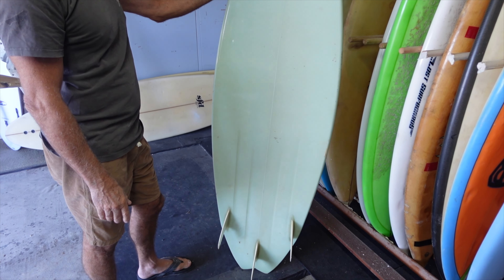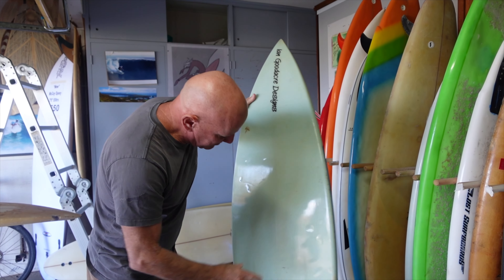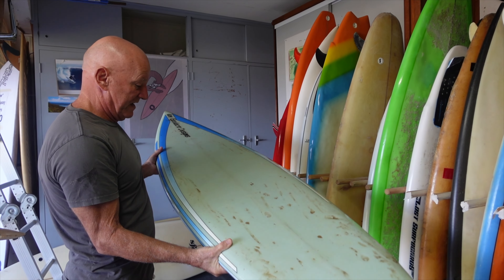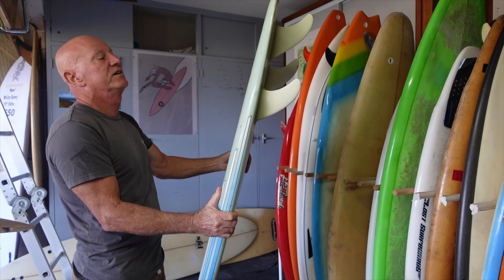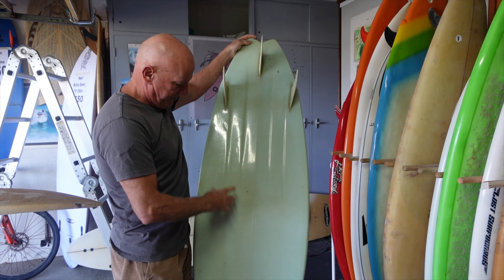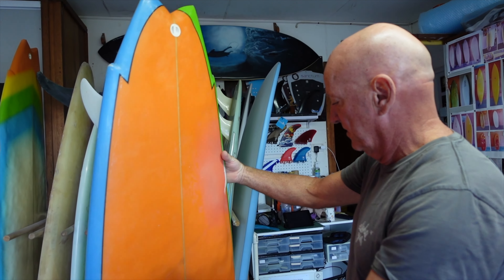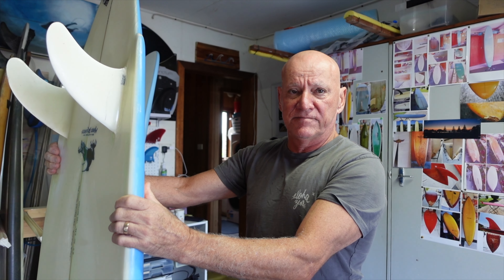This board was bought new in the 1980s from local shaper Goodacre — before he started calling himself Goodie, I believe. It's in incredible condition. It has belly channels and fixed fins, so I'm thinking probably mid-80s. There's a number on it down here. That board is going to be restored back to brand new and hung on the wall by the owner who bought it in the 80s. It's definitely surfable — it only needs a bit of waterproofing and some minor repairs on the deck and tail.